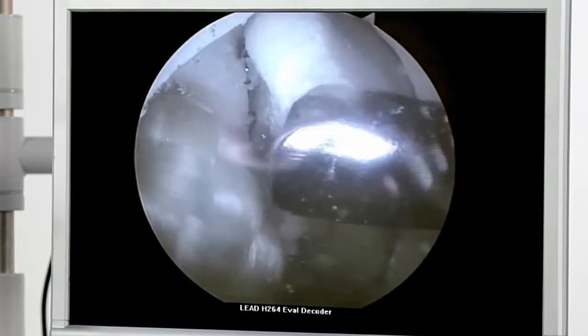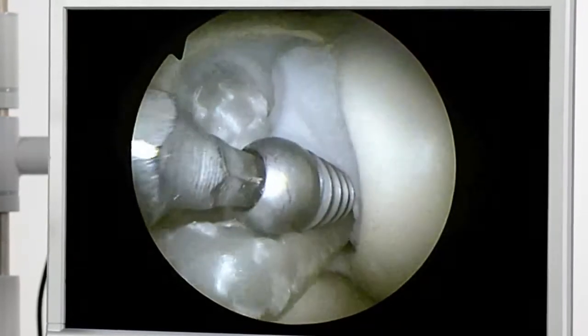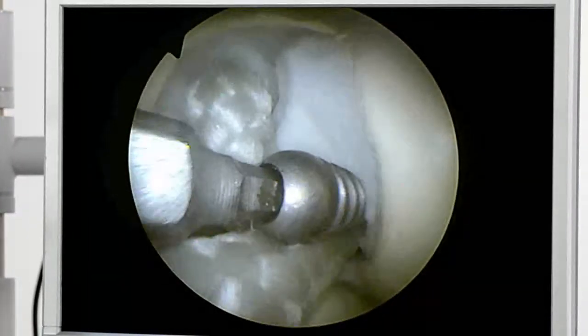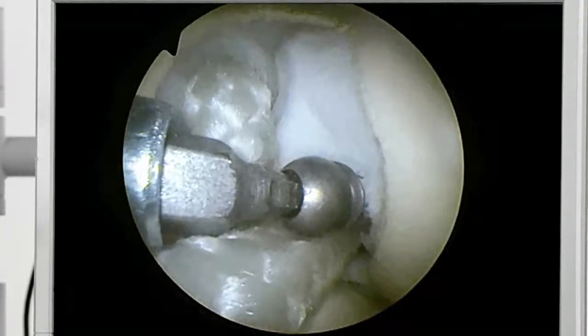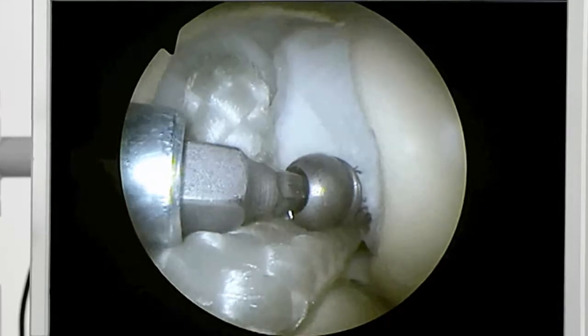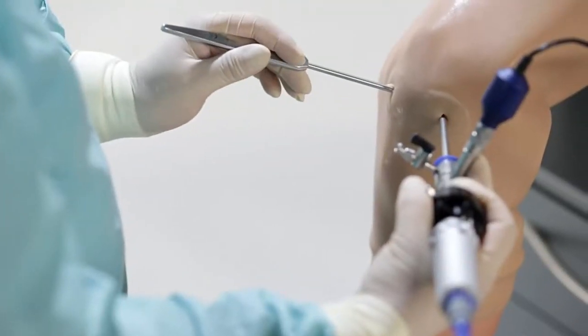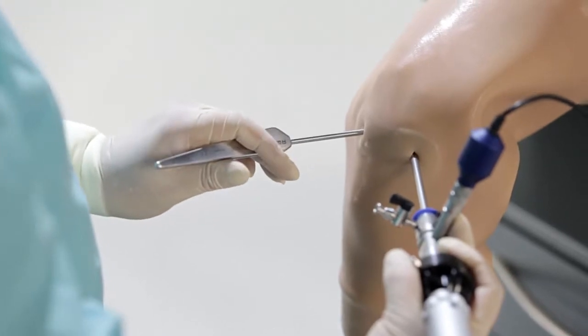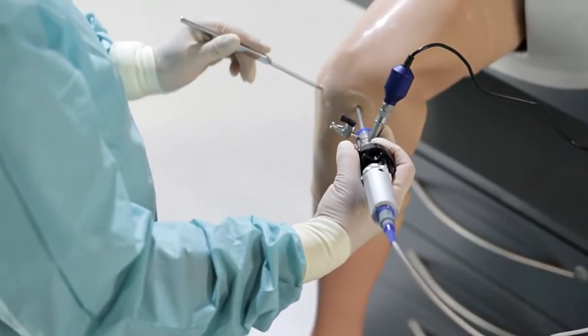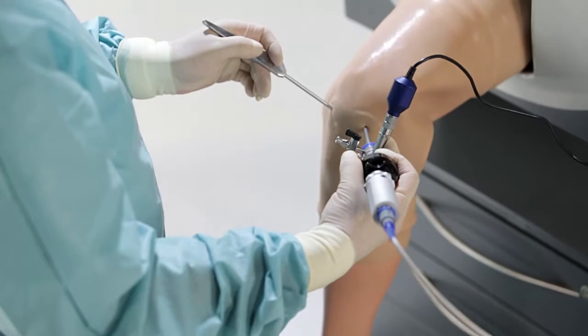The modular design allows for the simple addition of further materials — for example for cruciate ligament reconstruction techniques. The results can be objectively assessed in this case as well. The simulation is sufficiently realistic to teach and practice the surgical techniques involved in sophisticated minimally invasive arthroscopic knee operations.